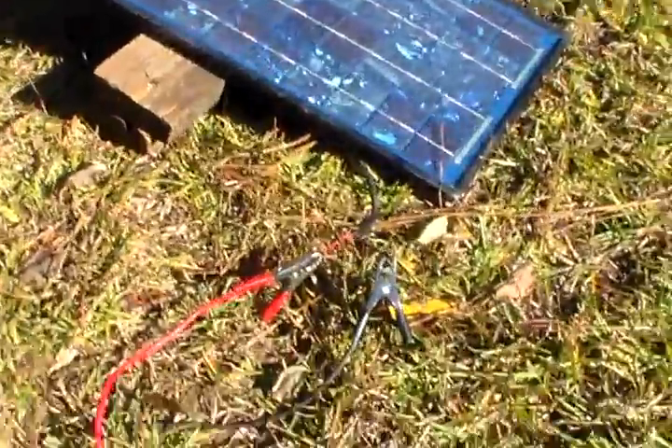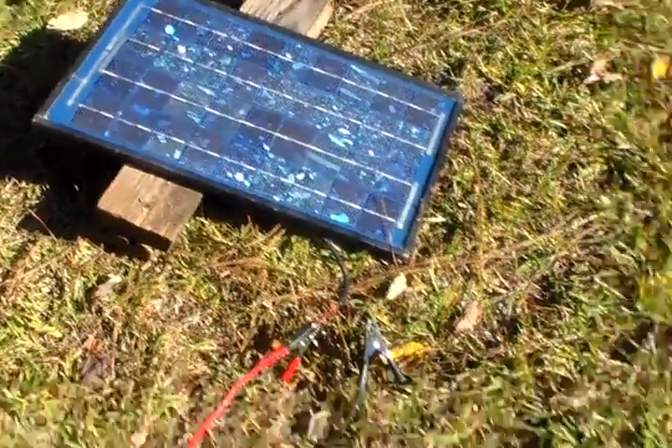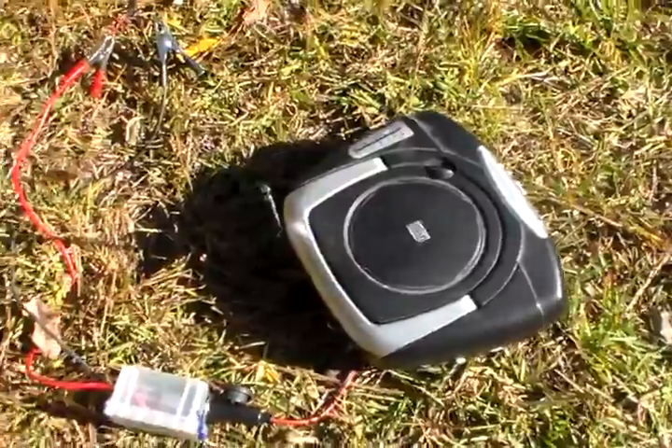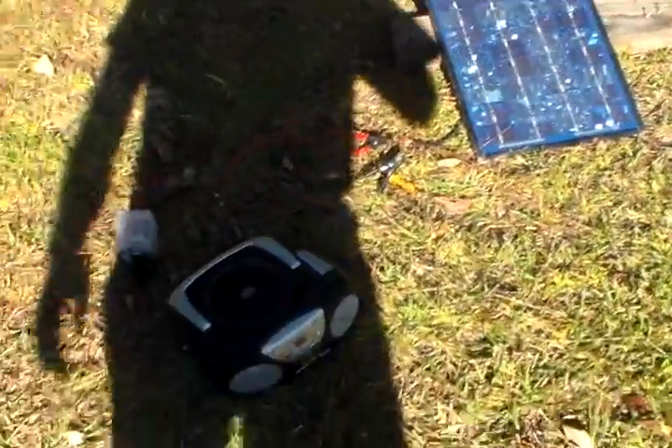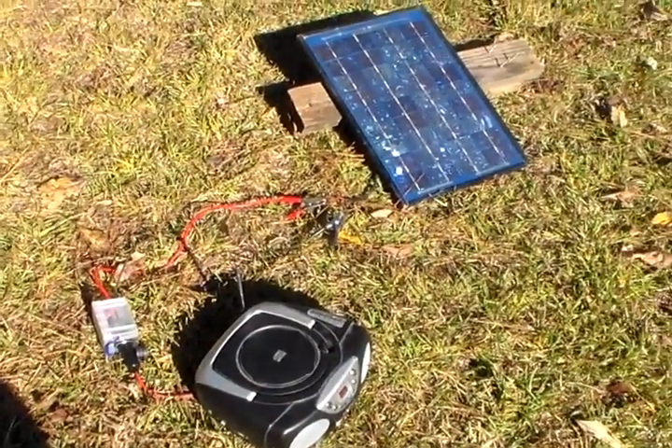The 10 watt panel has plenty enough power to keep that radio going all day long. As long as the panel is in the sun, you can use your radio for free. You don't have to worry about batteries or anything.